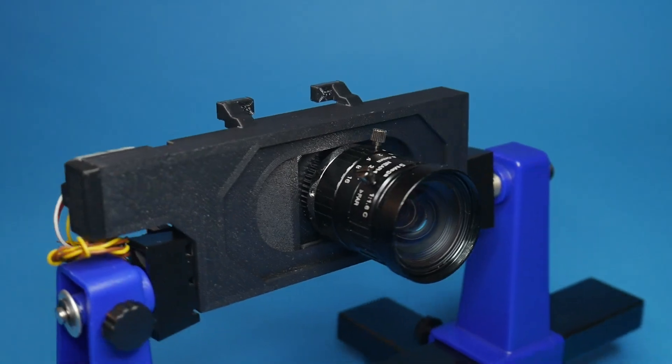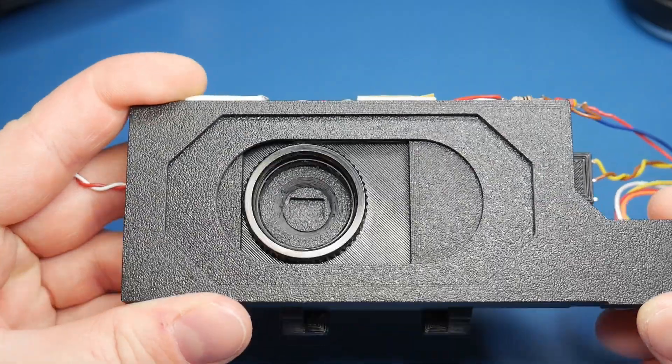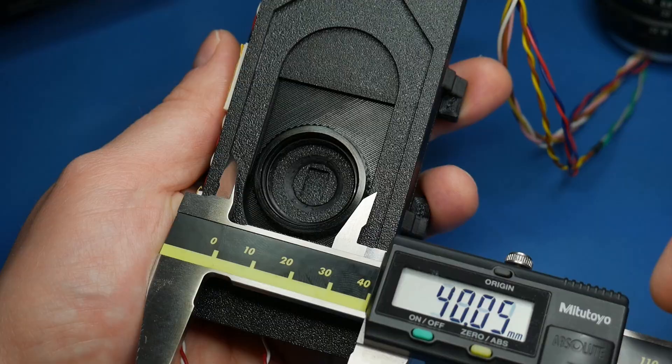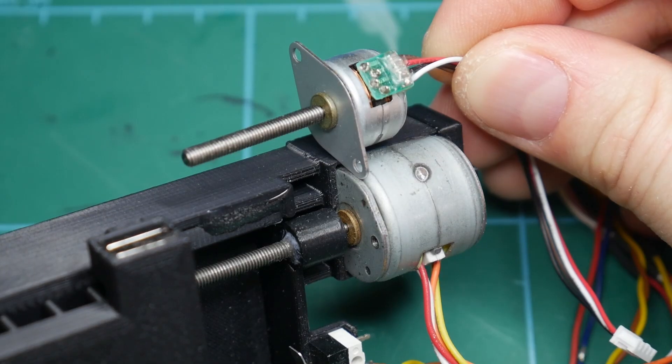The new Mark III, on the other hand, well let's just say it's a lot better. Starting with the front, it contains the same C-mount but it's now able to hold and move much bigger lenses due to the expanded wing distance and a bigger and more powerful built-in stepper motor.